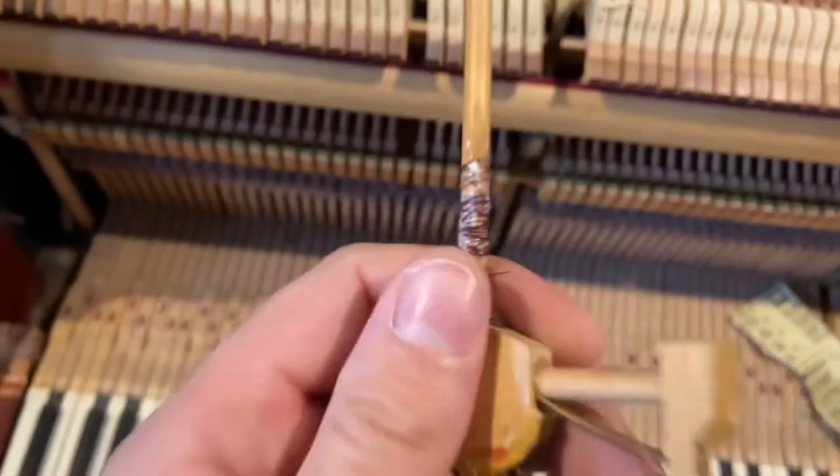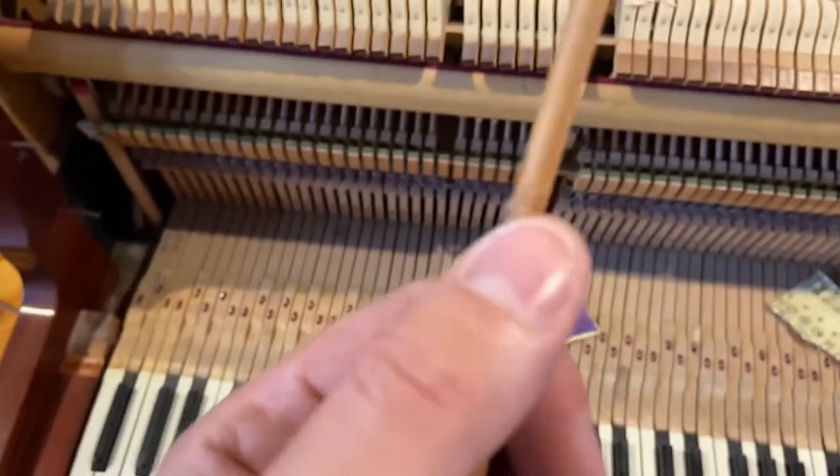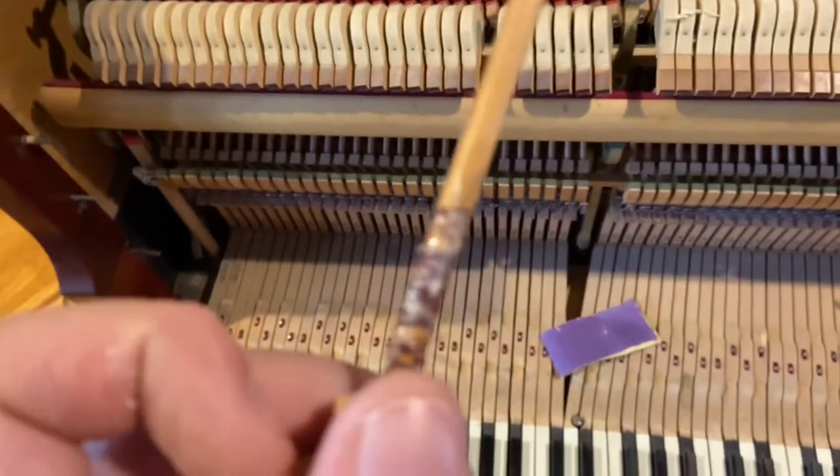The first thing I had to do was to repair this hammer that was cracked in two. Luckily the split was vertical not horizontal, so it was easy to repair — just some string to hold it in and some wood glue.